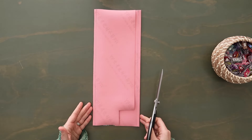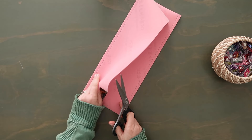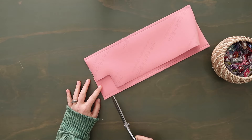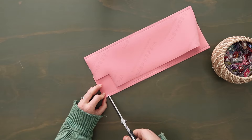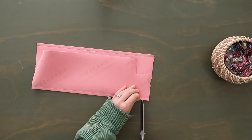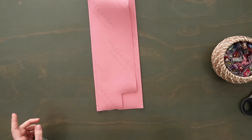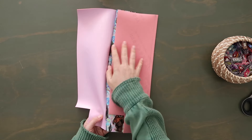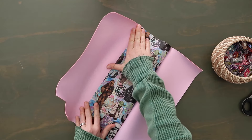Once you have both side panels sewn on, look at the bottom edges — specifically the side panels, not the center panel. Measuring about a half inch up from the bottom edge of the side panel only, cut into the seam to the stitches — not the middle panel, just the side panel. Do this for both sides. This is going to help reduce bulk when we sew the bottoms together.